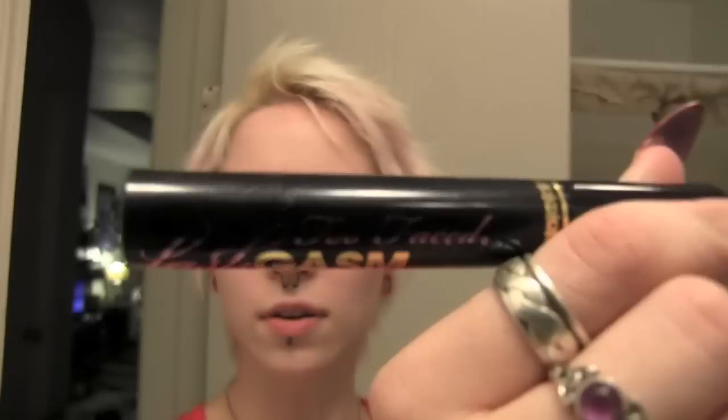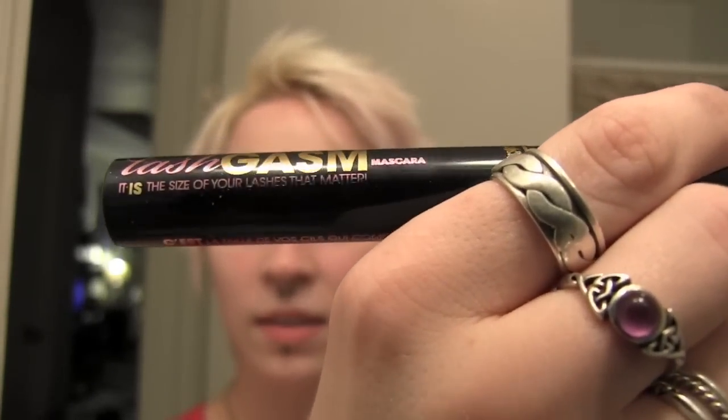Now you can take the tape off. This tape is way stickier than normal scotch tape. I'm using mascara from Too Faced — it's called Lashgasm. It says 'it is the size of your lashes that matter.' This mascara is awesome. If you don't know how to put on mascara you should probably watch another tutorial first. There's the mascara. Normally I would put on some fake lashes but I'm not going out tonight and I'm super lazy.